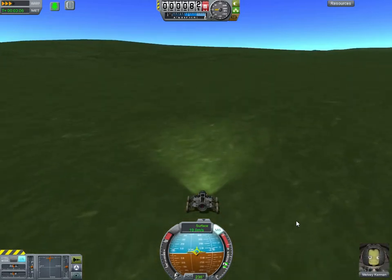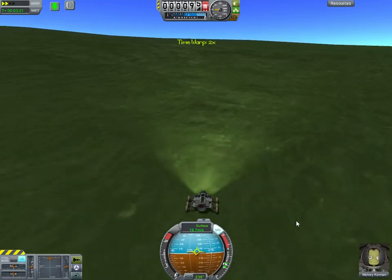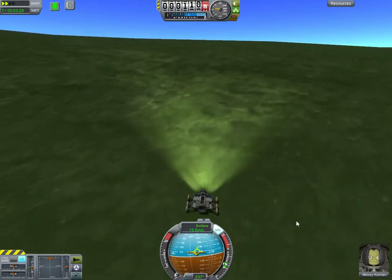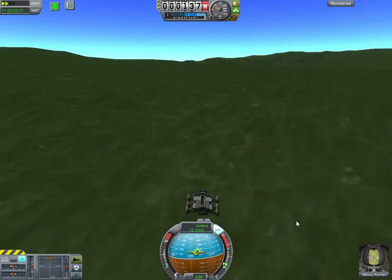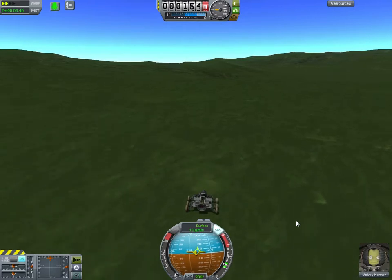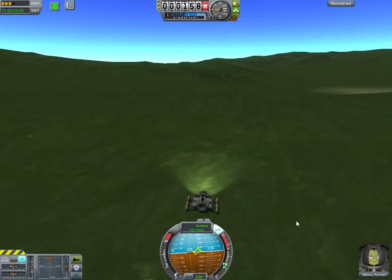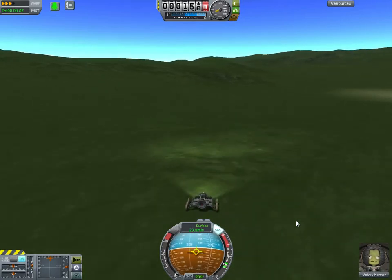We're going up a hill, so I'm going to reduce my physics rate to get more traction. Am I going to make it? Yep, I am — but man, that was not easy. The RoveMax wheels I'm using don't have any traction, but the ruggedized wheels have a lot. So if you're going to run around at higher speed up hills, you'll want to use those — mostly because they can go up hills at high physics rates.